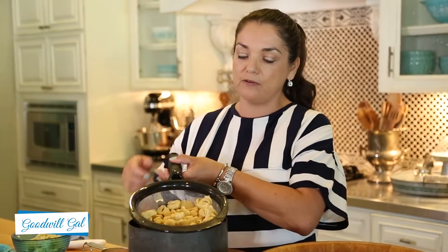First I have a package of three cheese tortellini and I've already cooked it according to the package directions. What I did was when I drained it, I saved a half a cup of the pasta water because we're going to use it later with the dressing.